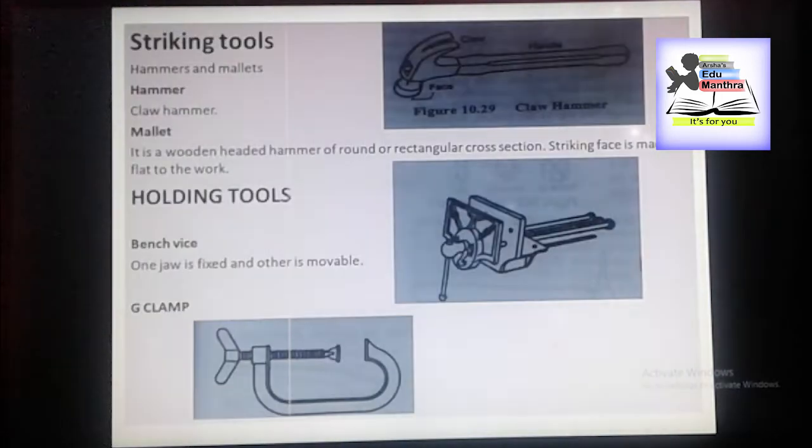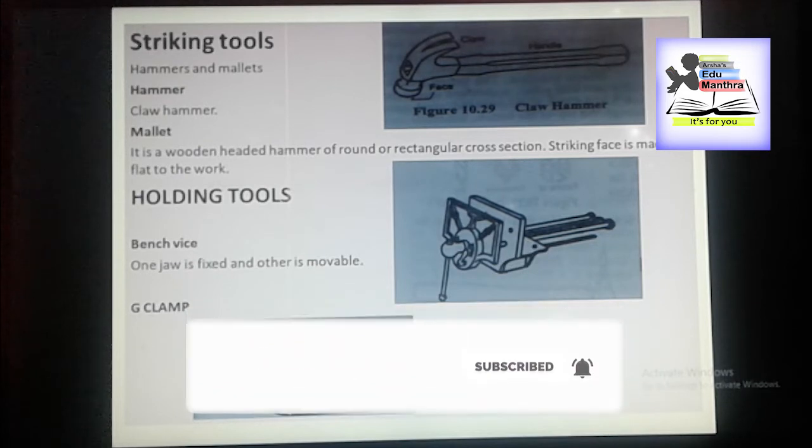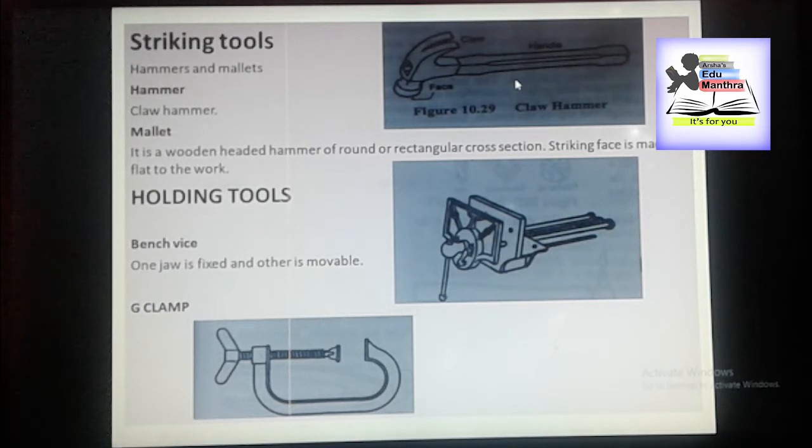Next we have striking tools. Striking tools include hammers and mallets. Here we have a claw hammer. The carpenter more often favors the claw hammer because it serves the dual purpose of a hammer and a pair of pincers. The claw is used for pulling out any nails accidentally bent in driving.